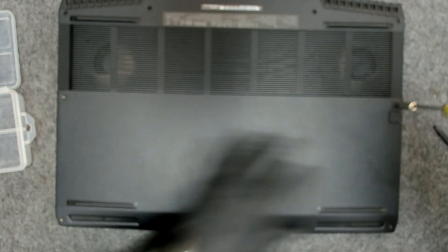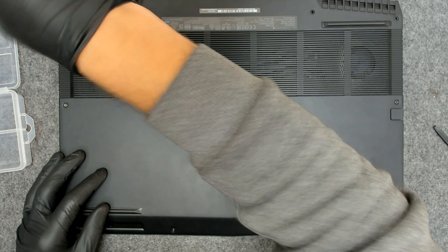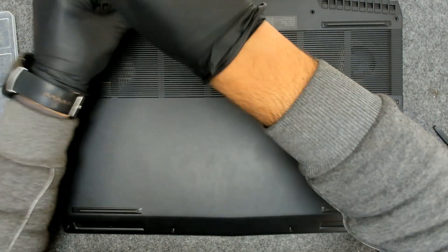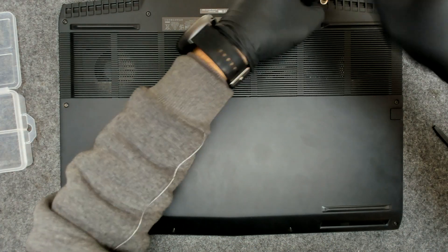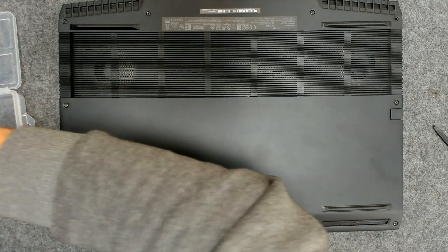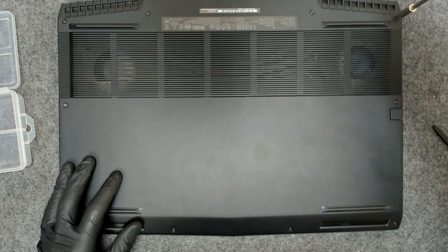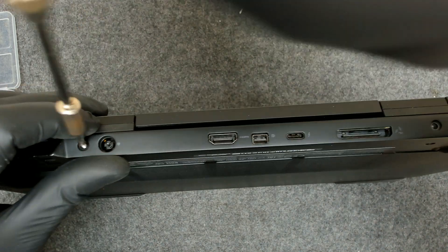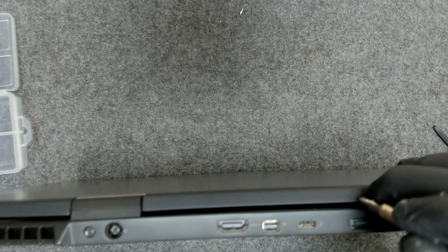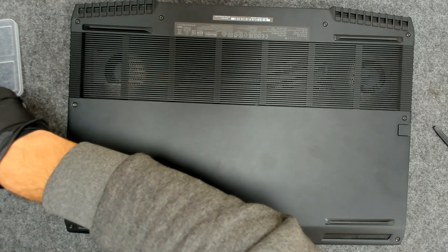The screws on the back are the same size. Don't forget the screws in here — one more.